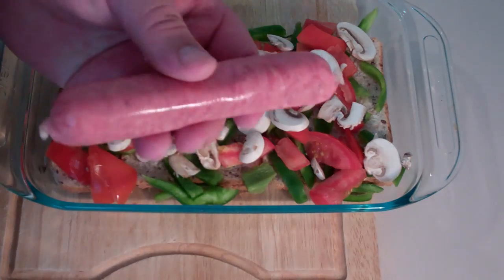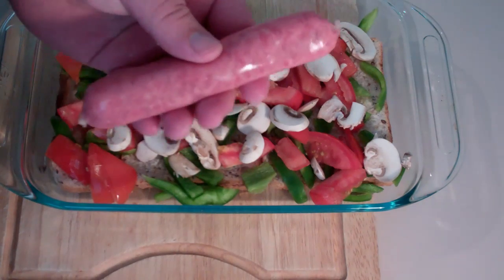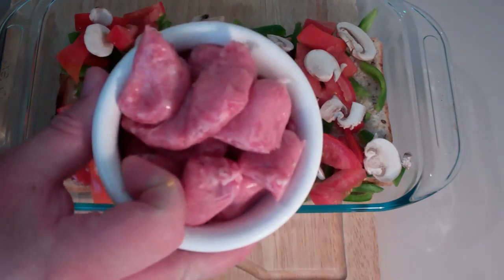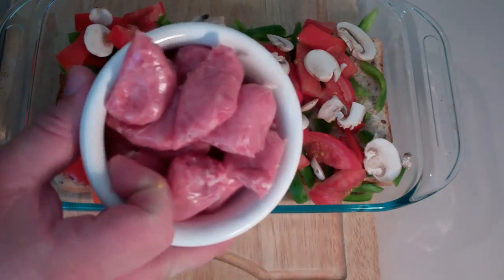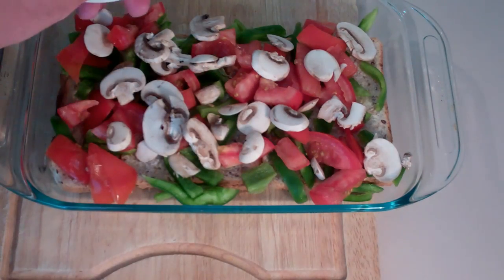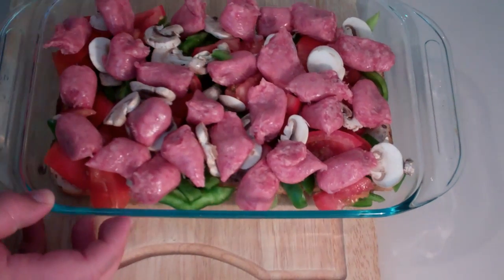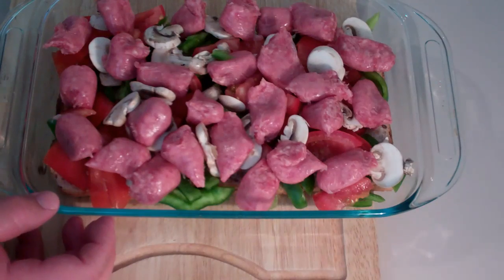For the next part we're going to be using some sausages. I've got an ordinary barbecue sausage and I've just cut them up into large chunks, and just like the other ingredients I'm going to be placing them over the top. Now let's put this aside and get started on our egg mixture.